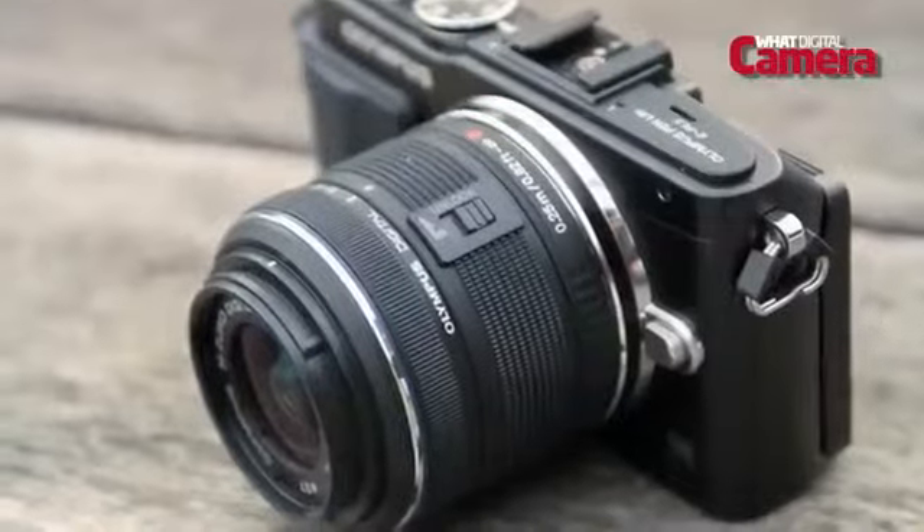The 35-point AF system is very quick in single focus, but like a lot of compact system cameras it will struggle if you want to shoot a lot of continuous moving subjects.